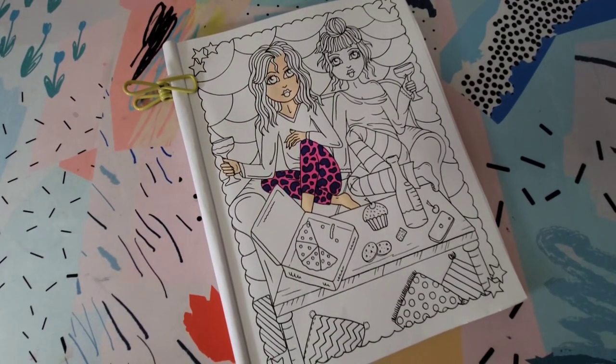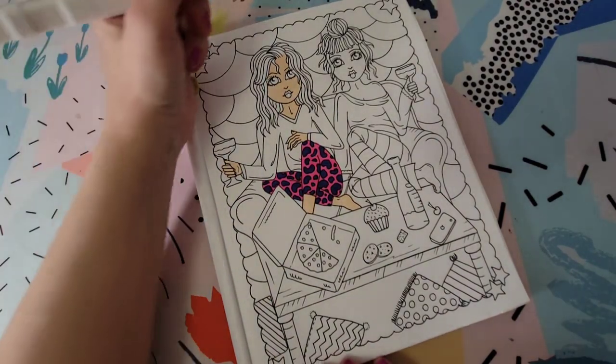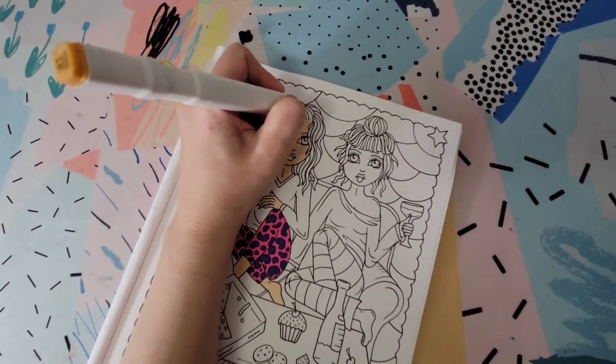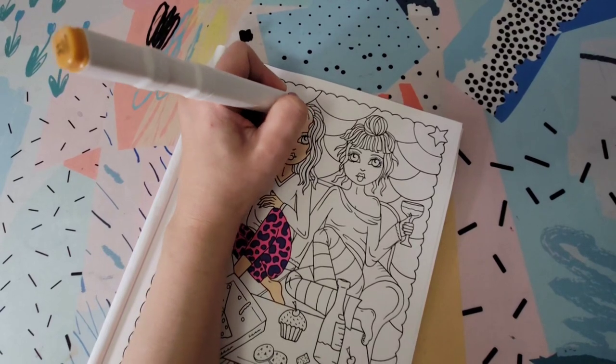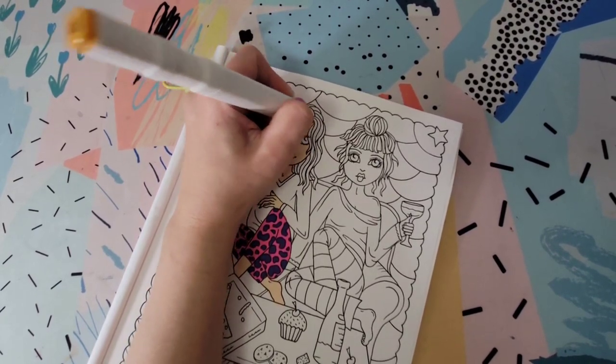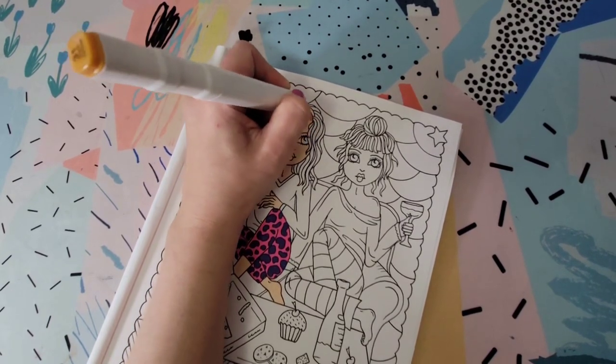Now we have to pick out a hair color for Susan — I'm thinking she looks like a blonde. I chose the color dark yellow. This part is pretty easy since there are so many different small sections. If you're only using one color for something like this, you really don't have to worry about working so fast — you can take your time.